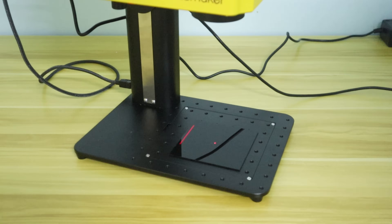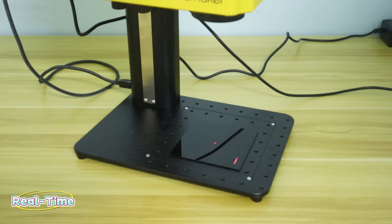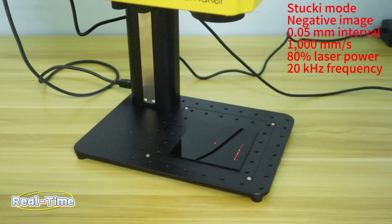Engraving photos on black acrylic is also awesome. The acrylic photo engraving parameters are the same as the black card: stucki mode, negative image, 1,000 mm per second, 0.05 mm interval, 80% laser power, 20 kHz frequency, and 1 pass. The Handsmaker F1 Pro fiber laser engraver reproduces the details of the original photo very well.